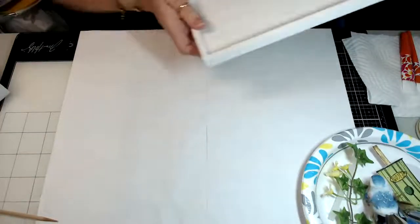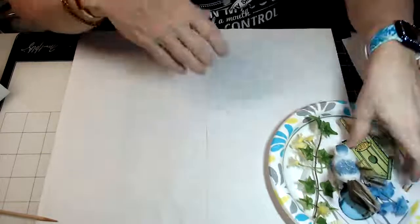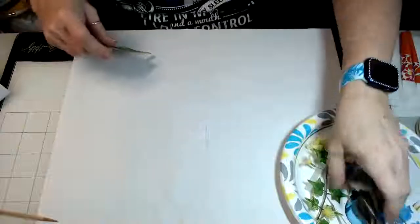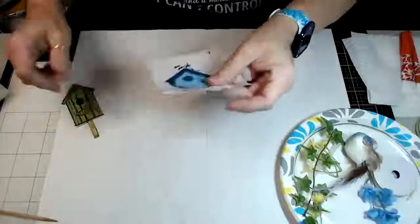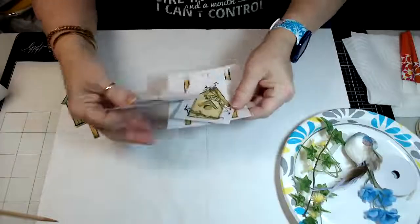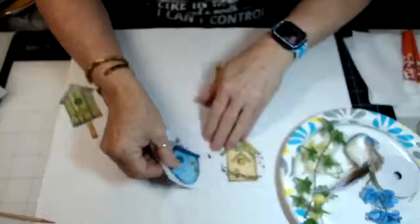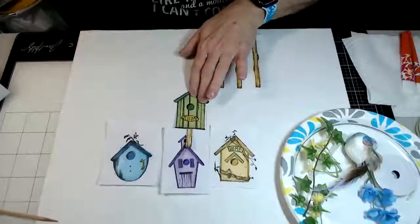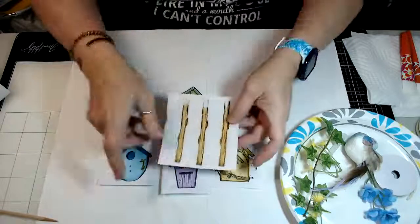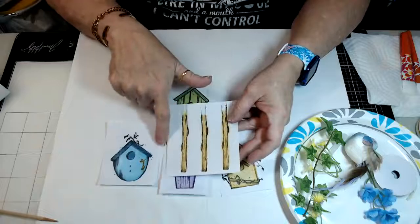So what you're going to do is stamp all of your images. These are the four birdhouses that I used in the project, and this one is the one I'm going to decoupage for you today. You're also going to stamp out four of the posts.